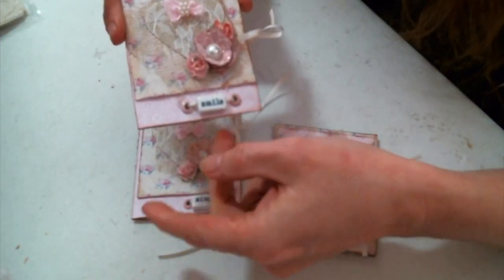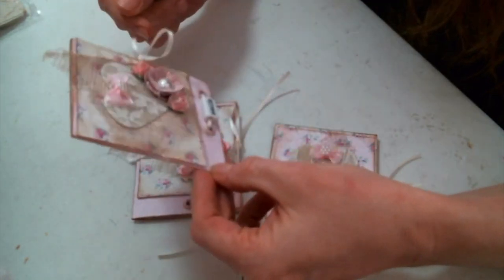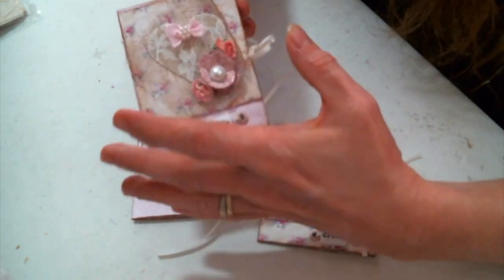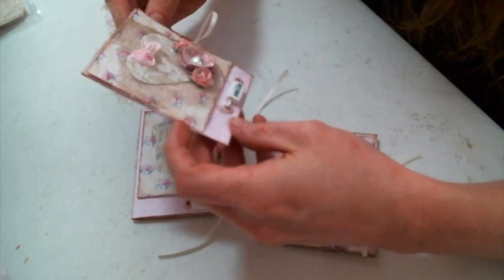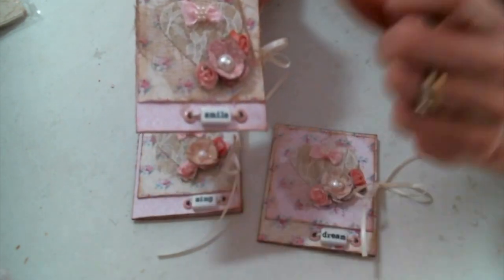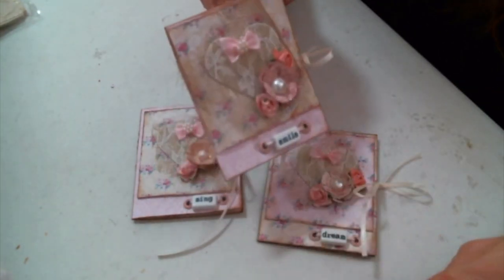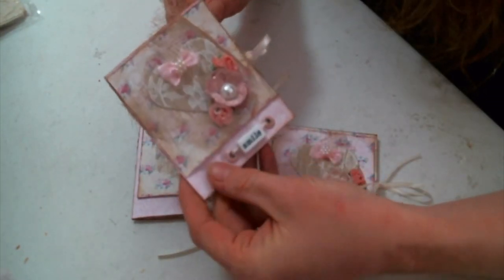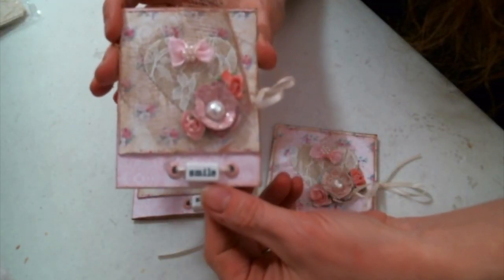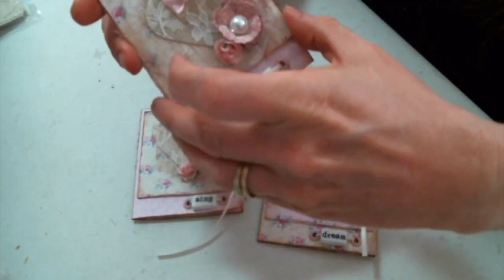Hi everyone, Amy Love here. I just wanted to come on and show you what I've been working on. I'm loving these — they're kind of like tuck pockets and journals. The tutorial I watched was on Abby's channel, my sweet friend Abby who is Purple Cottage Crafts, and I have a link to her channel below. She made these to gift tea bags in or the little Ghirardelli chocolate squares. I just think they're stinking adorable — they open up just like this.